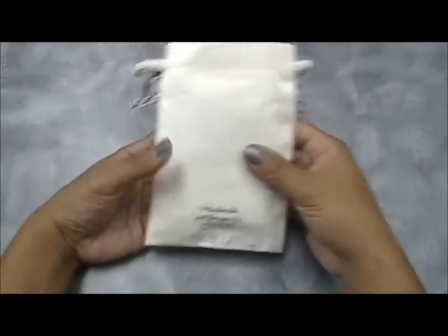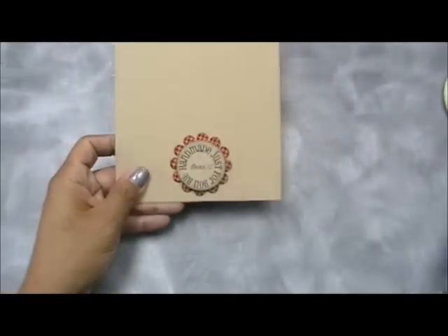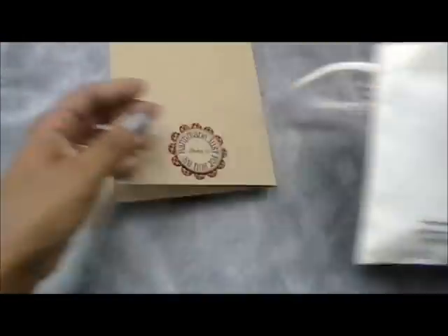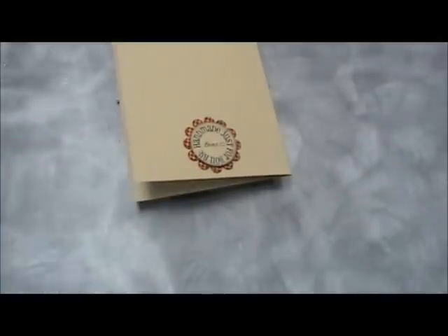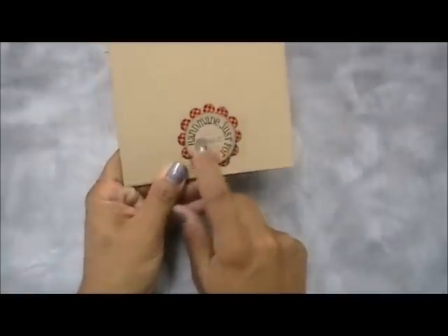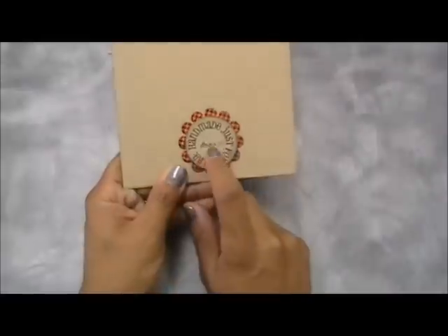I'm going to show you the other one right now. Before I forget, the date fits perfectly into the oval stitch die, so if you haven't purchased the oval stitch die, that one pairs with it perfectly.